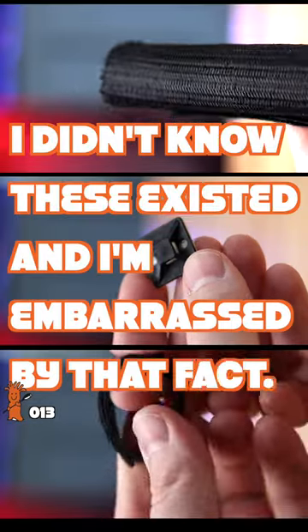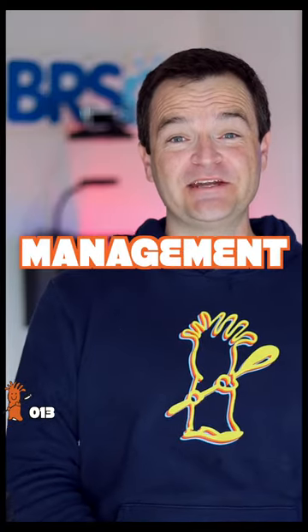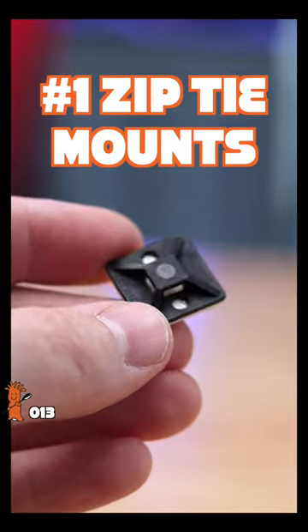I didn't know these existed, and I'm embarrassed by that fact. Three must-have wire management tools. Number one: